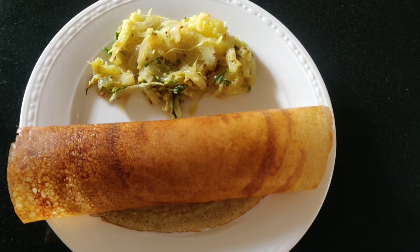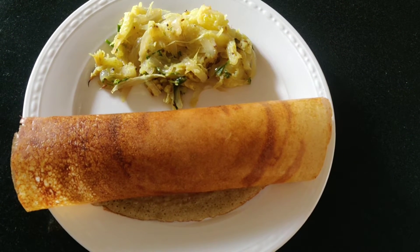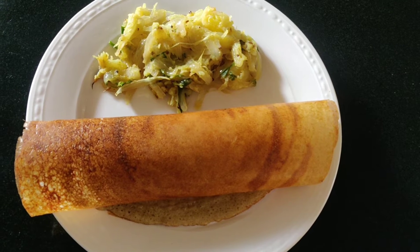Hi Friends! Welcome to Anant Avanti. I am going to make potato masala curry.